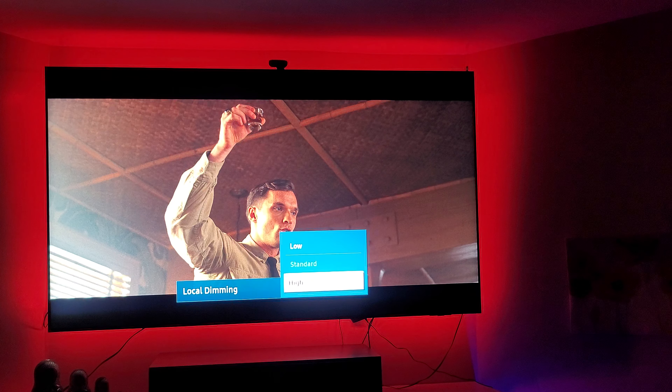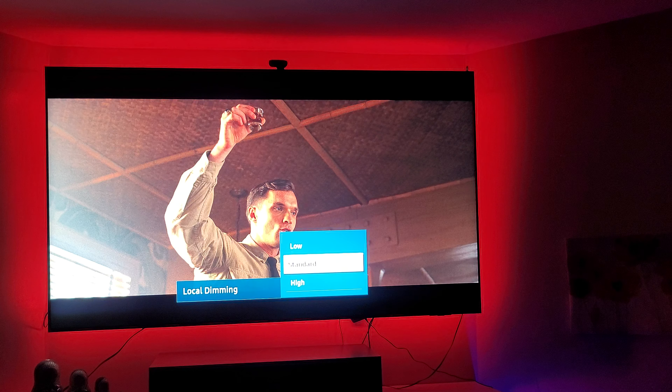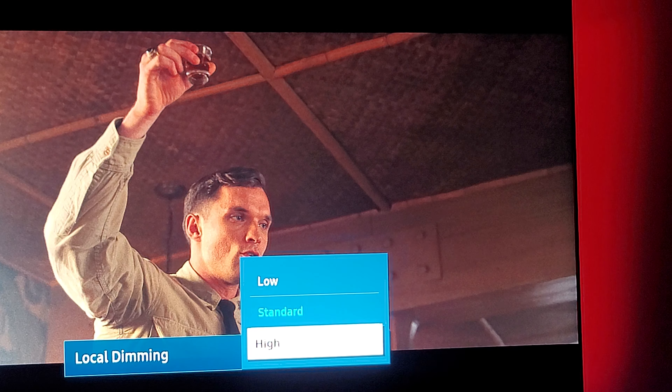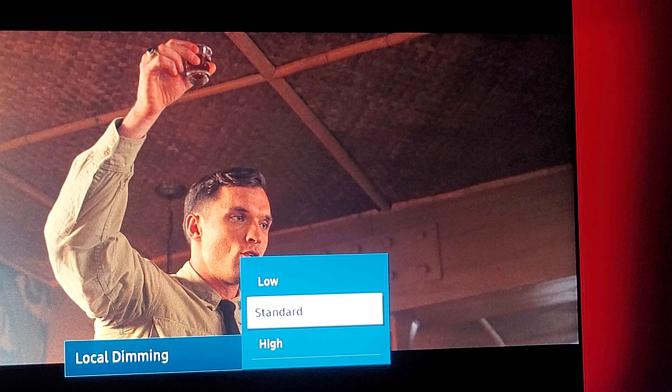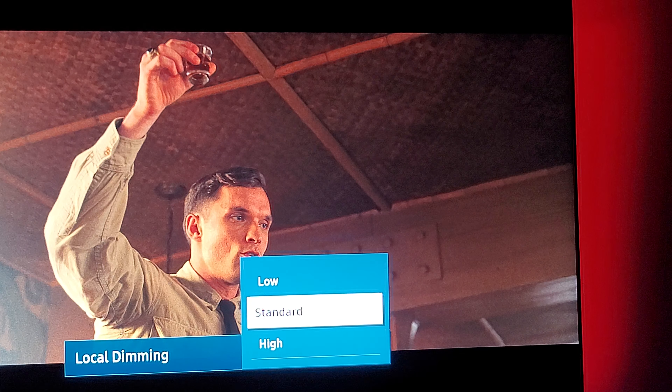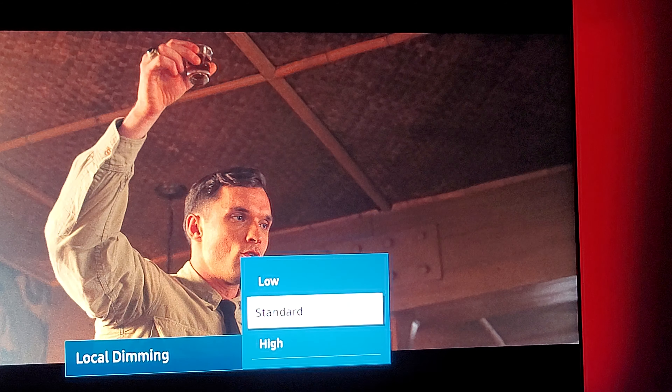Color is at 25. For HDR — when you're watching high dynamic range — you want the whites on 50 for your TV setting. For the clarity setting, you want that turned off. You can set it to auto if you want, but off gives you the best accurate picture.